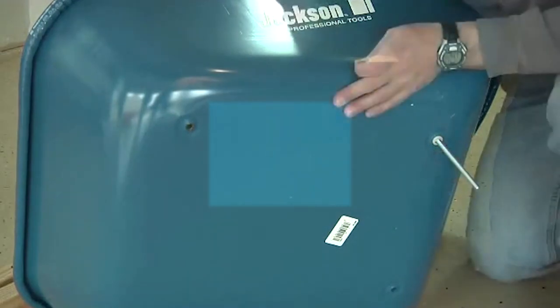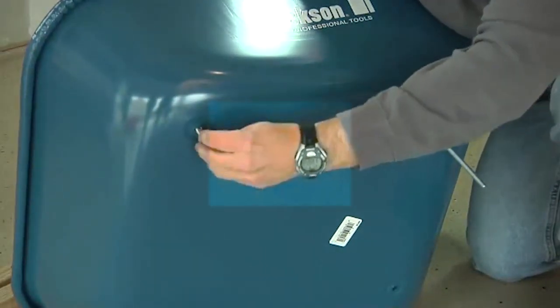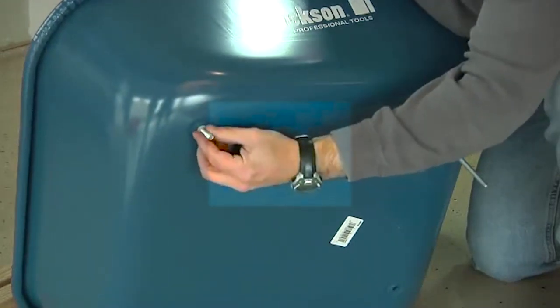Pay attention to your bolt sizes. The five inch bolts go through the two front holes while the three and a half inch bolts go through the two rear holes.